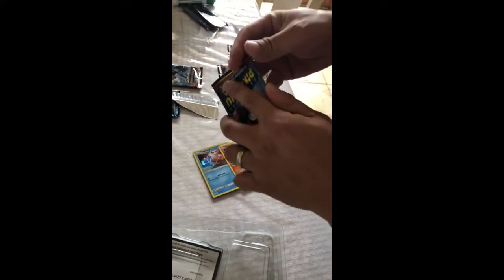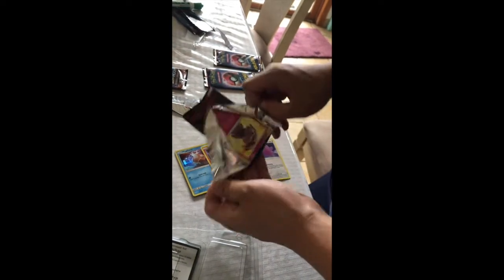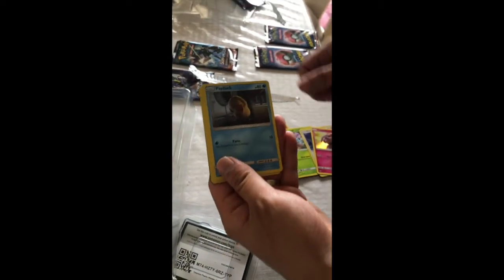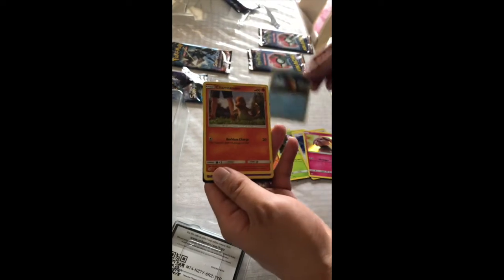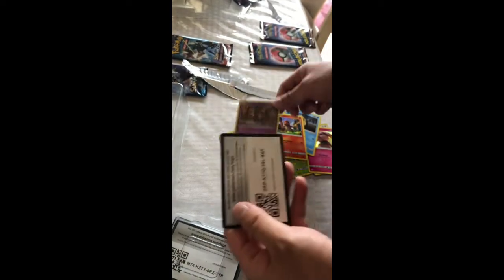I'm gonna grab a foreign pack and do one more. As you can see, we got Snubbull, Psyduck, another Charmander, and a Mr. Mime. So these are all the movie Pokemon that you'll see.